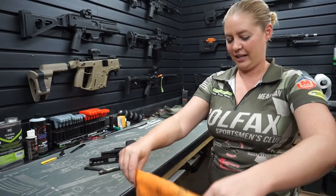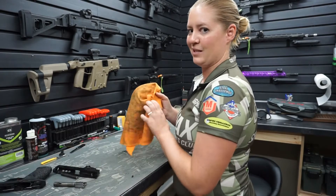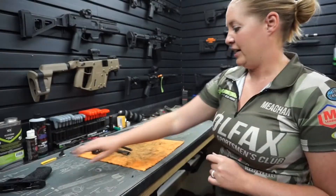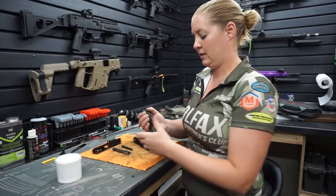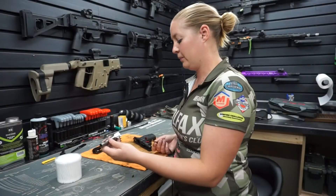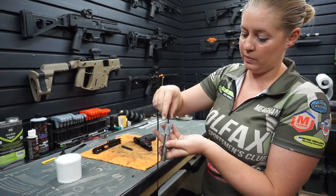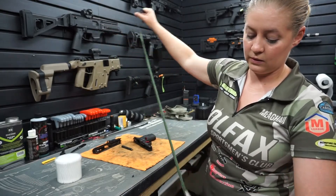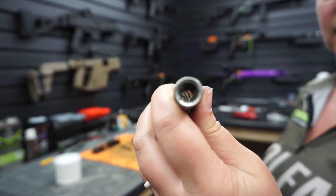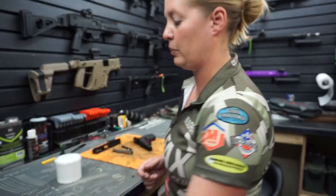I'm going to grab a rig because my gun is filthy and I want to keep it somewhat clean in here. I grabbed Q-tips and a boar snake. With the boar snake, all I do is feed it through the barrel like so, then you just pull. Looking down the barrel, you want all of the debris to actually be removed from that barrel. And that's all that you really use the boar snake for — just to clean the barrel.